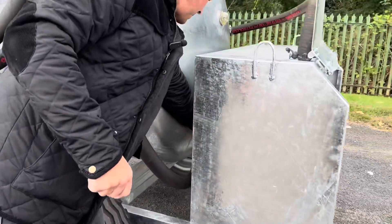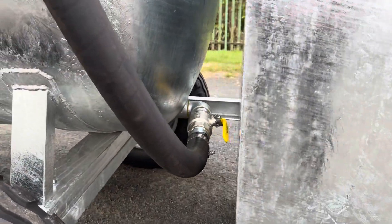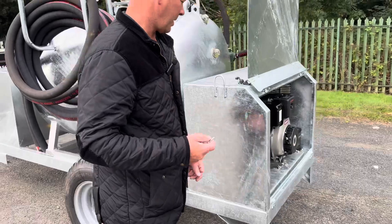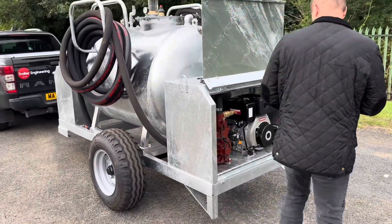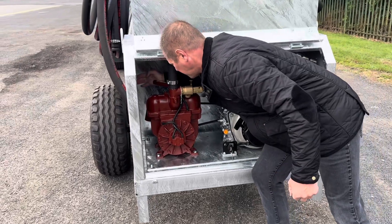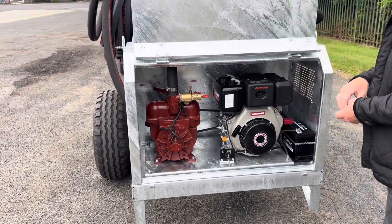To discharge, simply move the valve into the open position, then start up your vac pump. Just make sure that it's on blow for discharge — and that's how you discharge the tank.